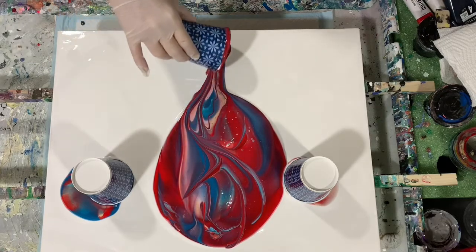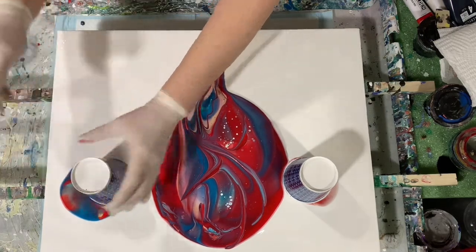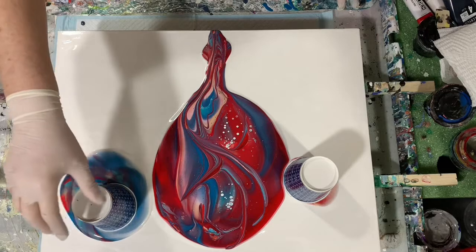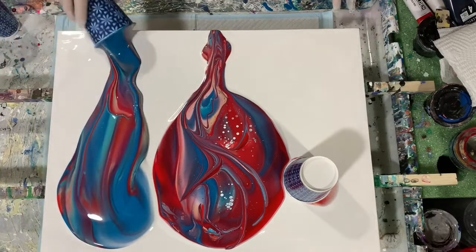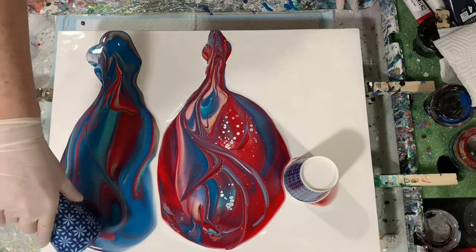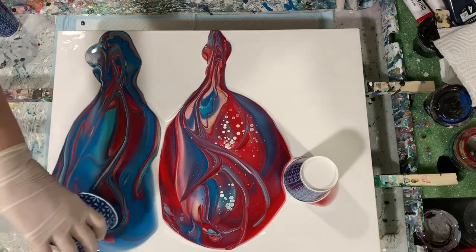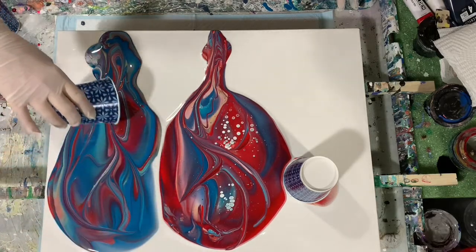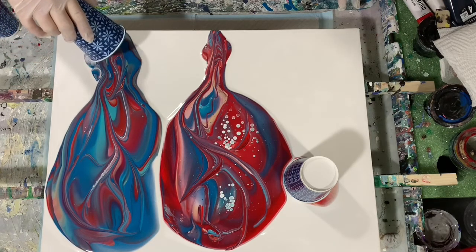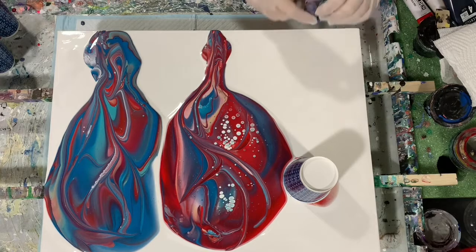If I get negative space today that would be great, but I really don't think I'm going to with all this paint. Let's try this cup next — as you can see, poking really does help the paint come out. We'll flip this cup and do a little lip. Some of you want to know what 'lip' means — it just means you take the lip of the cup and run it through the paint to give the painting a little more character.